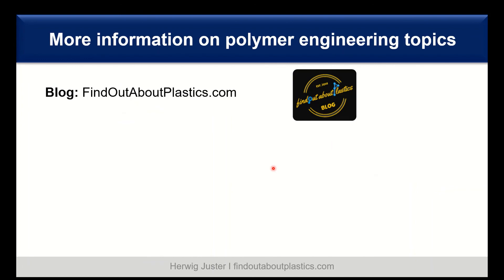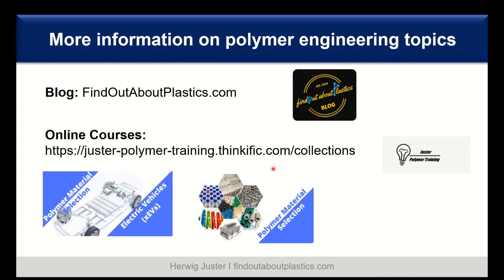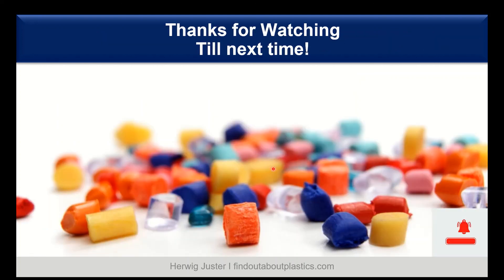If you want more information on polymer engineering topics, I highly recommend my blog, findoutaboutplastics.com, as well as my training courses on material selection and material selection for electric vehicles. I'll link both the blog and the online course in the description below. Thank you for watching, and don't forget to subscribe and smash that like button. Until next time.